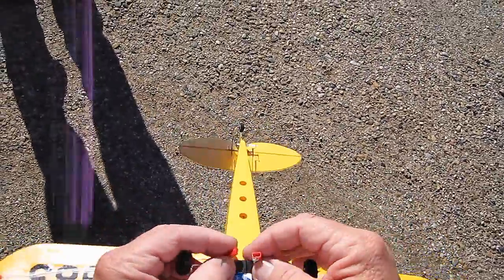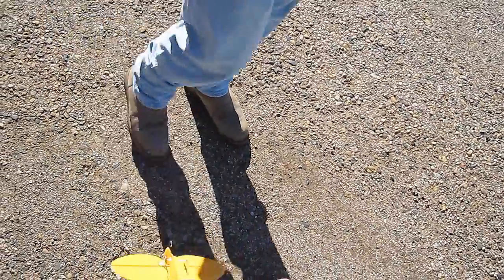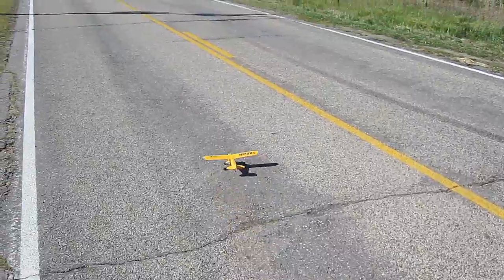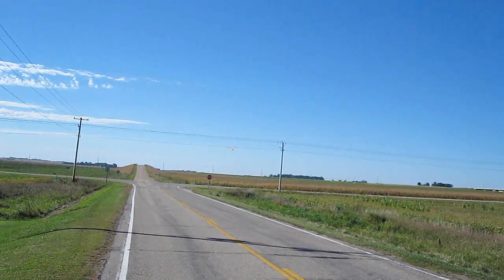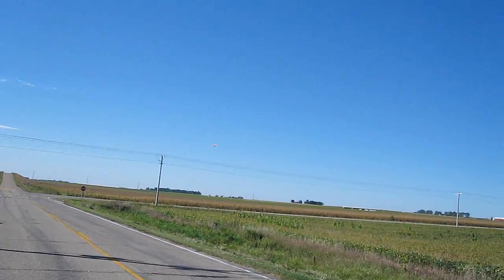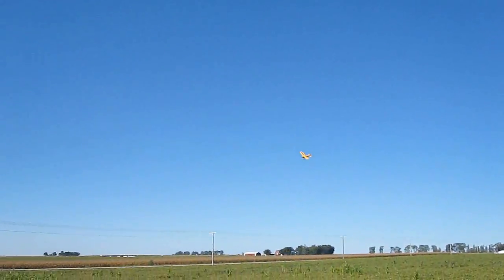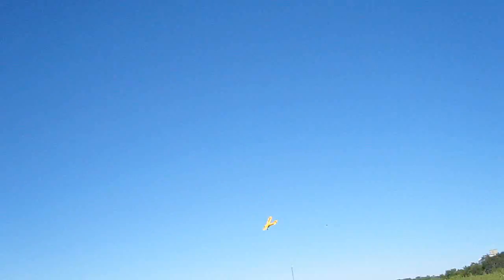Let's give this 500 milliamp battery a little try here and see how this works on the J3 Cub — my J3 Cub with lights. No problem. You want to look at my watch and see what time we started, Jeff? It's right at 10 o'clock.